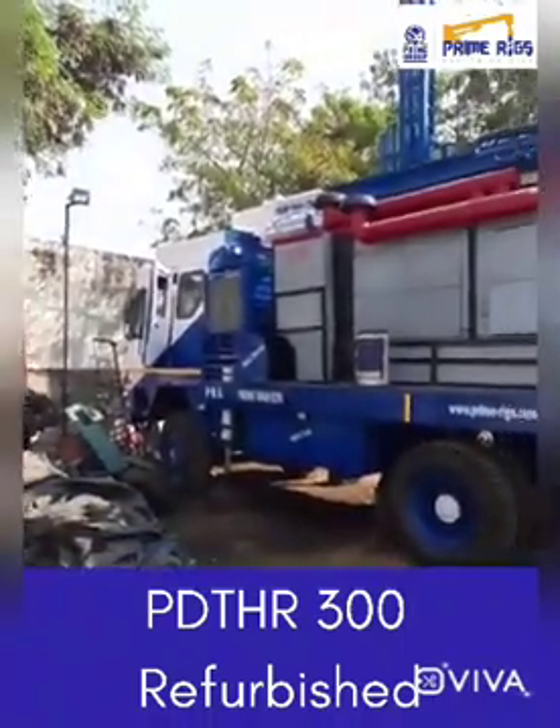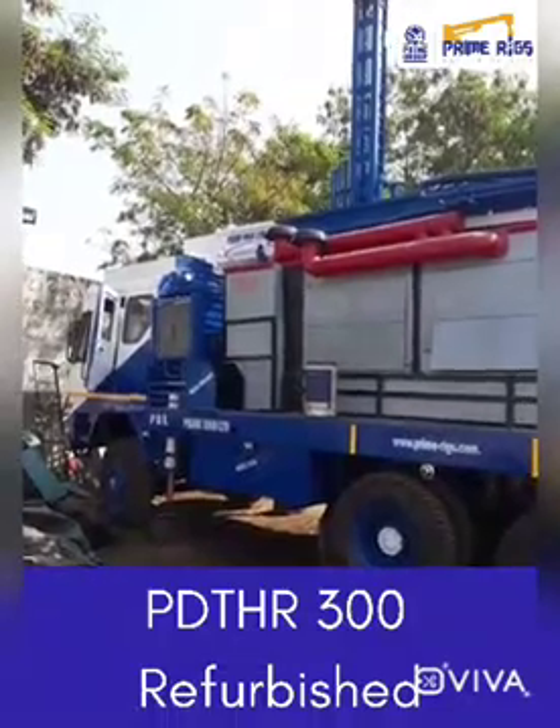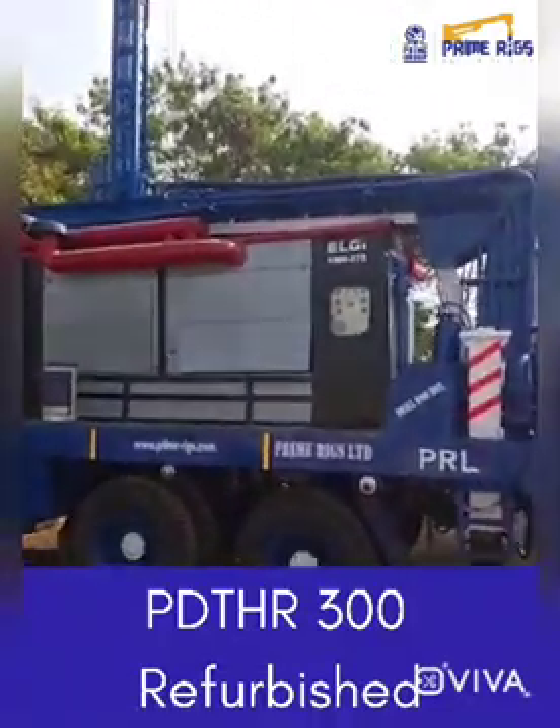We are conducting the pre-dispatch test before dispatch. This lift is under dispatch and we are moving it into position.